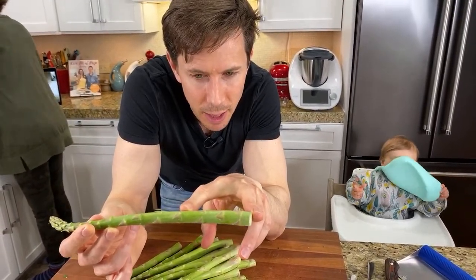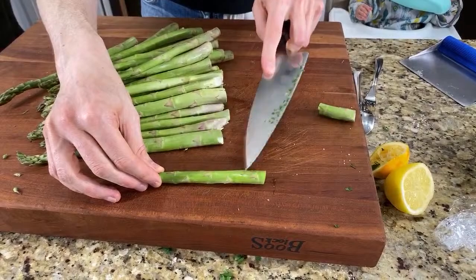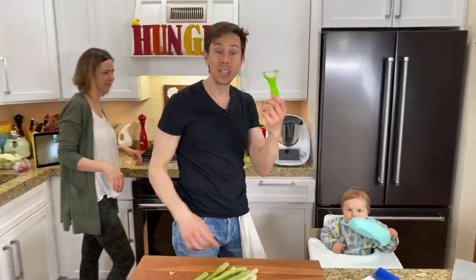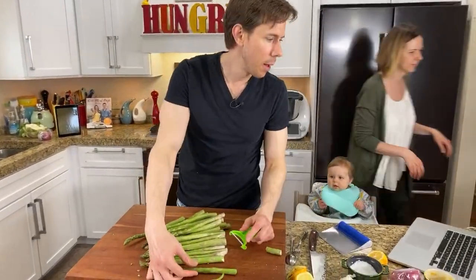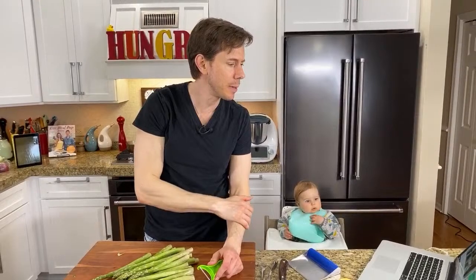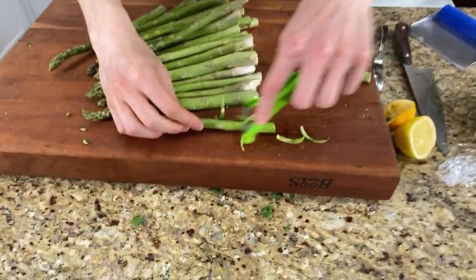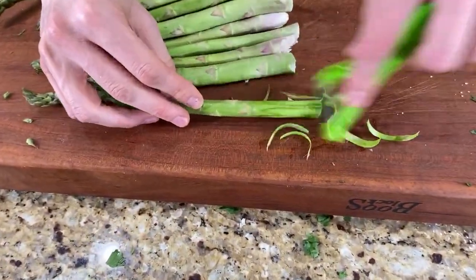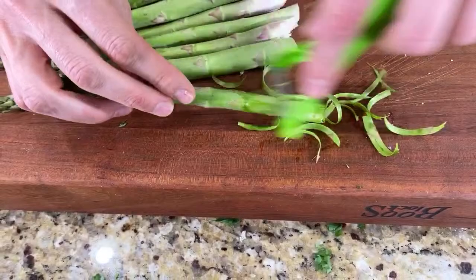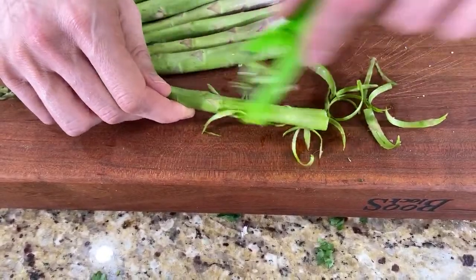The thicker the asparagus, the better in my opinion — the thin ones won't taste as good and will overcook way easier. There's usually a tough and woody side that you can't eat and a tender side, starting where the color changes. Asparagus are on sale right now at Whole Foods — organic for $2.99 a pound, which is a grand deal. I'm going to split the difference, and then use a vegetable peeler to shave away the tough part of the bottom, so you're getting away from the fibrous part.